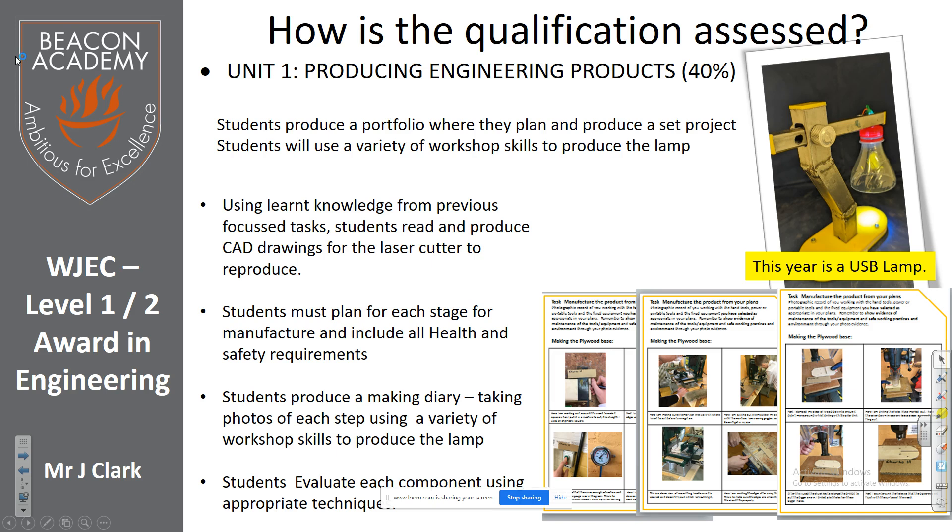Last year's did a lamp as well. So far in year 10, we've already made a bottle opener and we're in the process of doing a mechanical clock, making it out of metal. You do lots of different processes like etching, filing, forging, welding, and drilling — the list goes on.